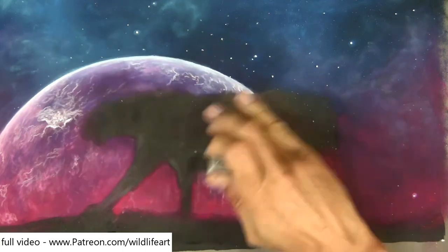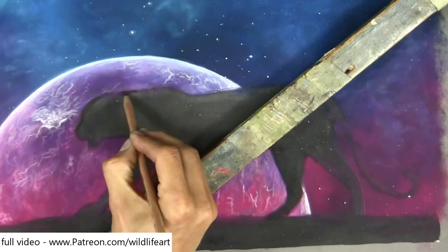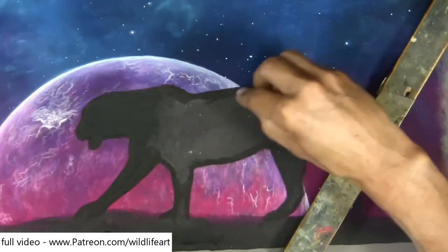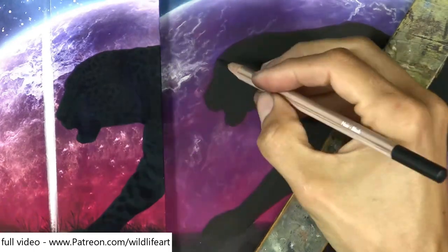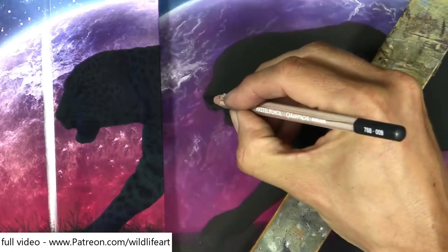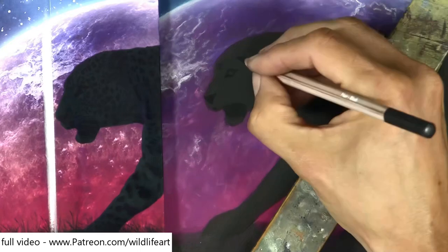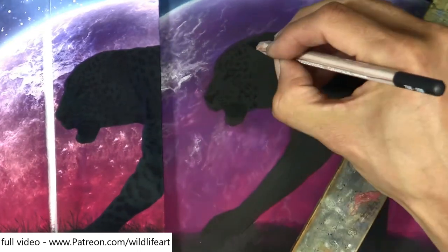Now I'm doing the silhouette of the leopard. First I used a black eraser to clean up the edges, now I'm going in with a pencil and then a black pastel stick. It's not pitch black, because otherwise this Carbuthelo black pastel pencil wouldn't show up, so I made sure when I put that silhouette in it was just a shade or two lighter than my blackest black.